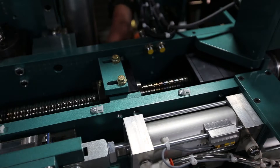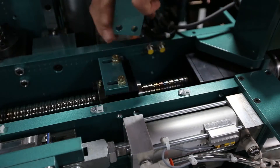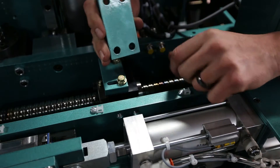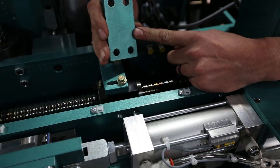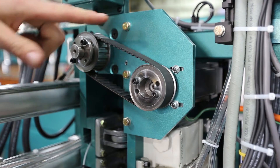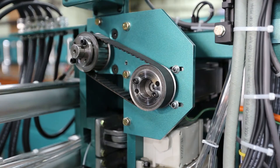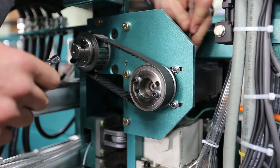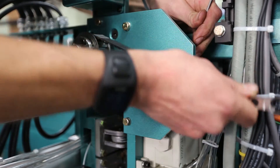Once you get all four 3/8ths bolts out, pull the block out. If there's any shim behind here, make sure you keep it with the block. This machine didn't need any shim, but other models might have shim stock behind here — don't lose it; make sure it goes back when you reassemble. Take the belt off the pulley by loosening the z-axis servo motor. There are four 10-32 bolts on it — use a 5/32 Allen and a 3/8ths wrench. Loosen them just enough to slide the belt loose; you don't need to remove the motor completely.